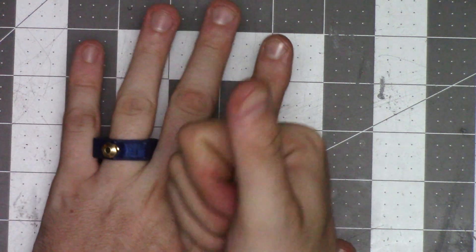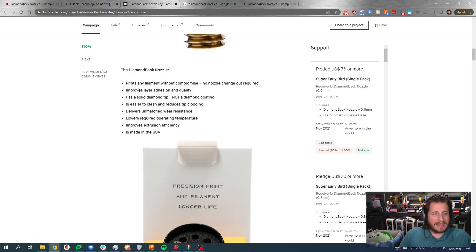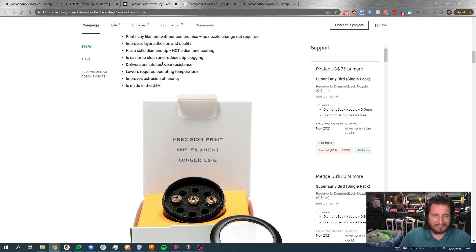I made a ring, because if you like it, you should put a ring on it — meaning a guy friend bought me a diamond. According to their claims, these nozzles can print any filament without compromise, no nozzle change required, and it improves layer adhesion and quality — we're going to test that in a future video. It has a solid diamond tip, not a diamond coating — can confirm, it is absolutely solid. It also claims to be easier to clean and reduce tip clogging. Unmatched wear resistance? Yeah, it's diamonds — it's going to wear better than basically any material on the planet.